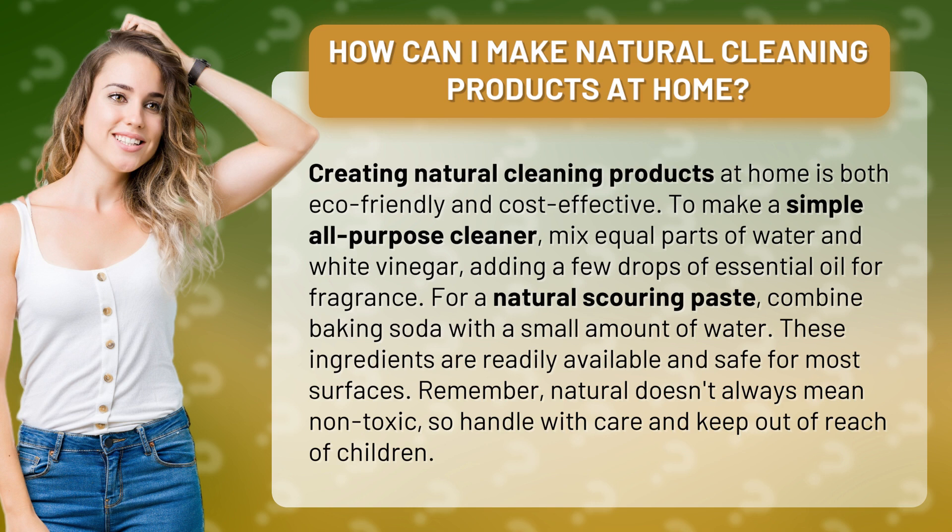For a natural scouring paste, combine baking soda with a small amount of water. These ingredients are readily available and safe for most surfaces.